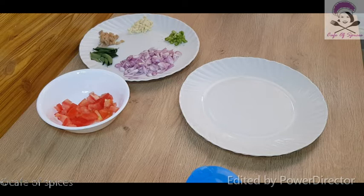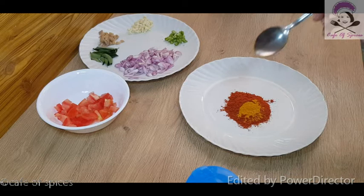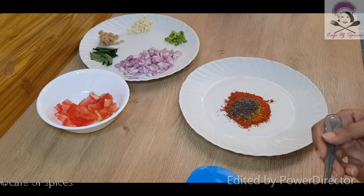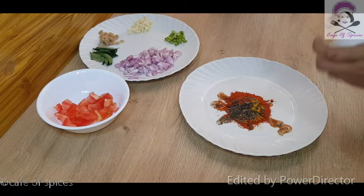I am ready to marinate the sauce. I will add a tablespoon of the sauce. I will put a little bit of salt in the pan and use this as well.